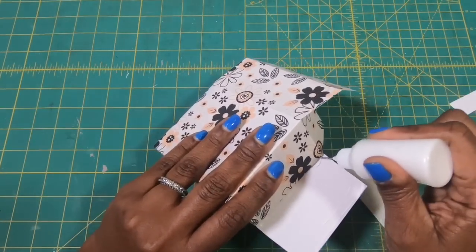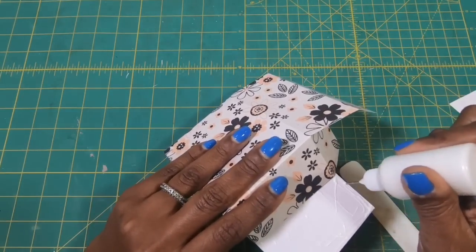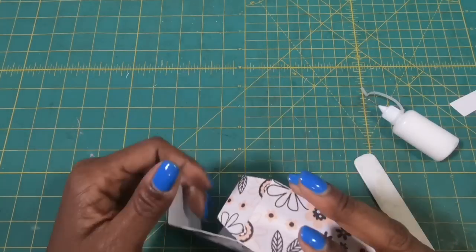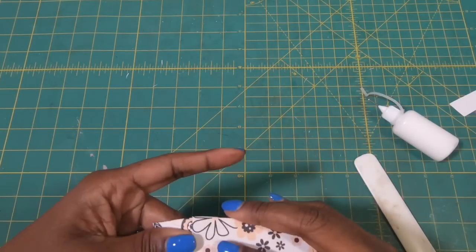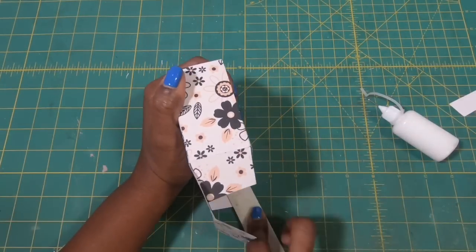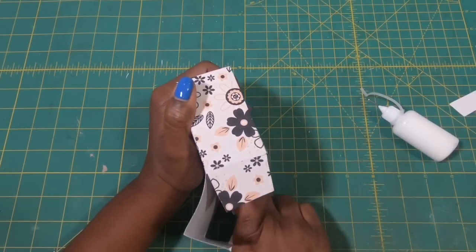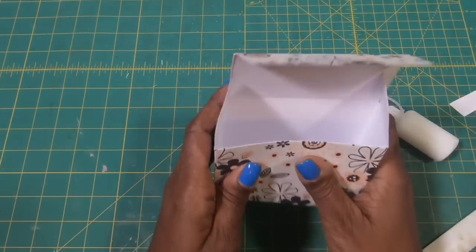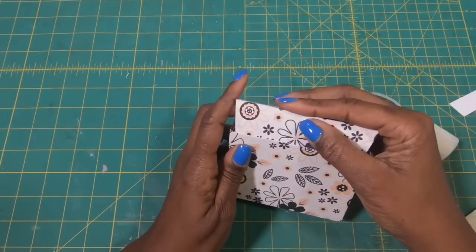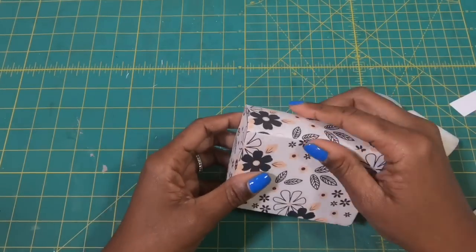So let's fold it over, make sure that we get it nice and even, and I'll use my bone folder to get it nice and stuck. And now we have our beautiful little box — let's fold in those sides, fold that in, and you can see we have a really cute little box.